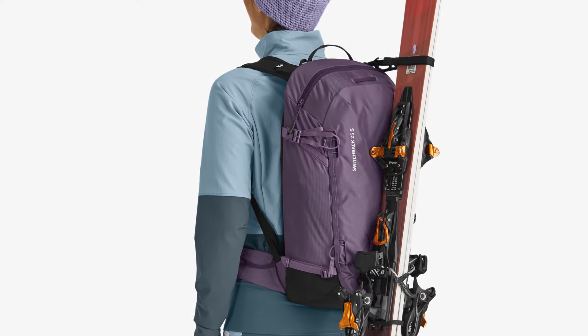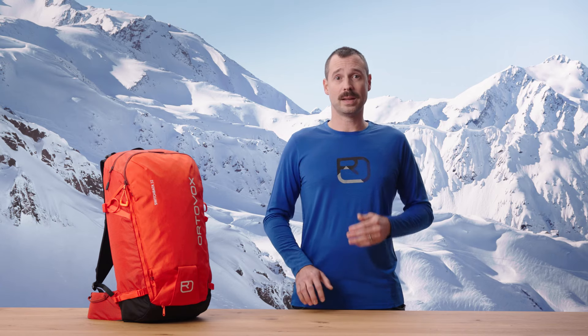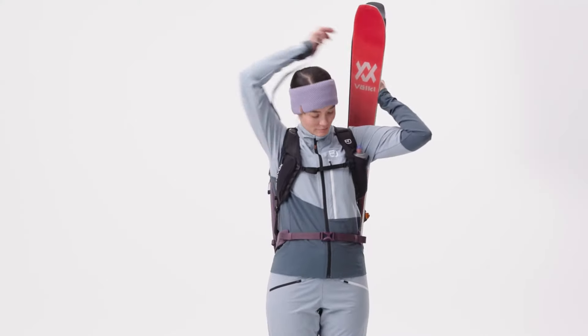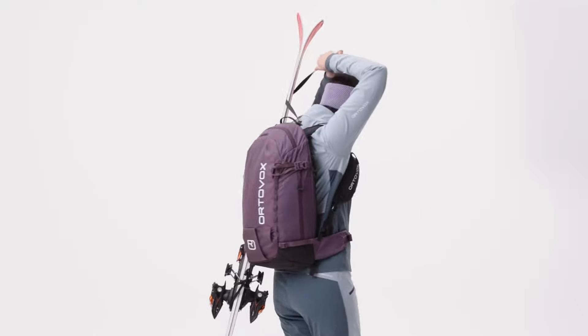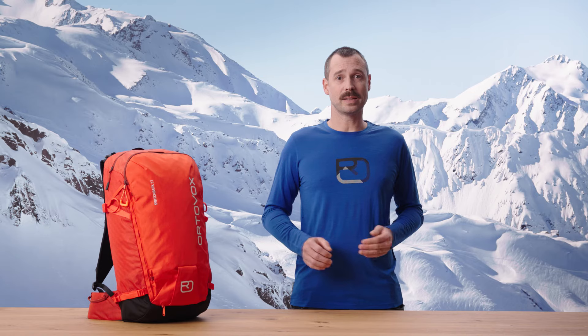The second is diagonally, using a carabiner and strap. The third option is similar to the diagonal variant, but in this case the skis can be attached and removed while wearing the backpack. And that really speeds things up, which in exposed terrain also translates to improved safety.